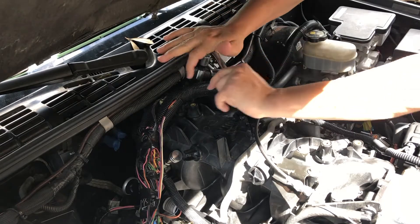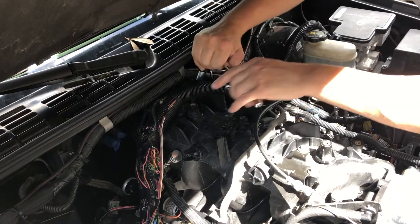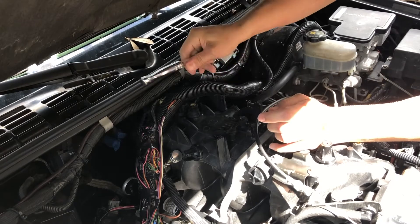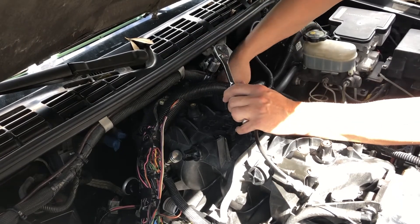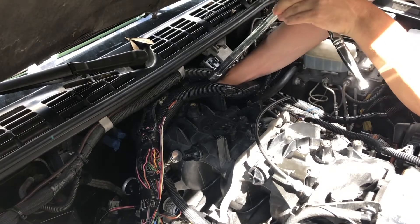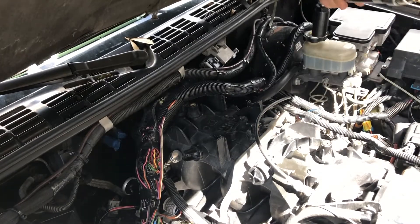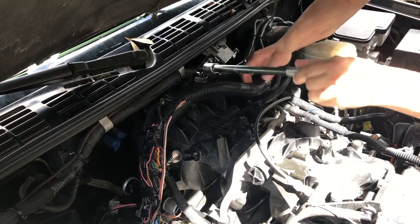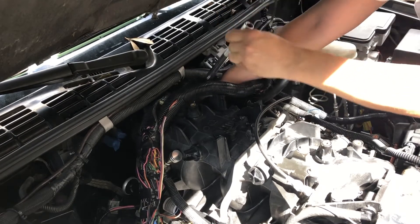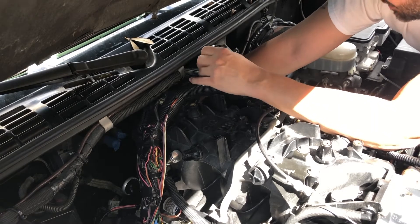I highly recommend using a torque wrench here because you do not want to over-torque that thing and mess it up after spending eighty dollars on it - that would not be cool. So again, highly recommend a torque wrench and doing it to the proper torque spec. Also, if you've got the swivel attachment like I do, make sure it's not swiveling or pivoting around on the top of the sensor. I'm going to try to reposition that and get it seated again. You do not want to risk damaging that new sensor.